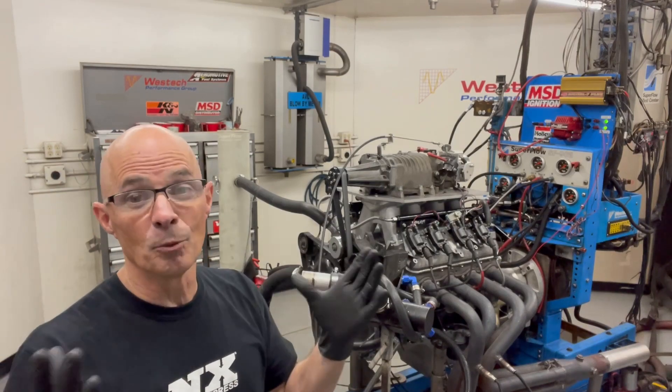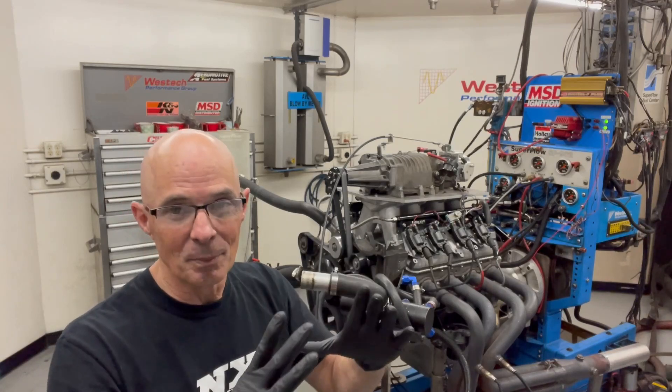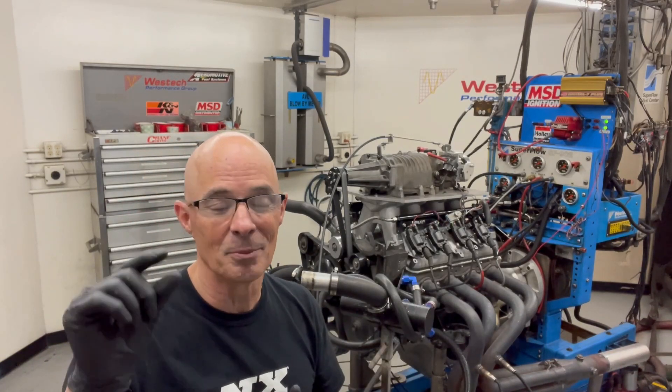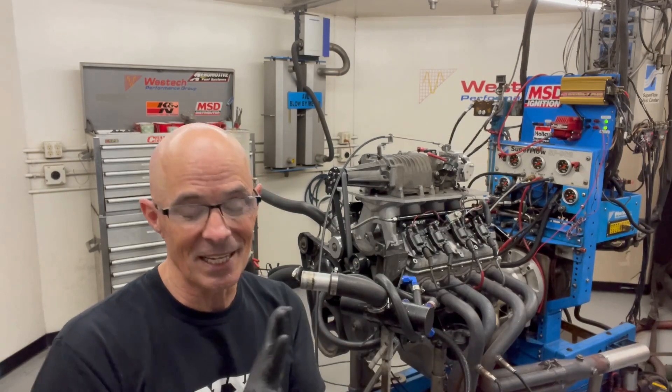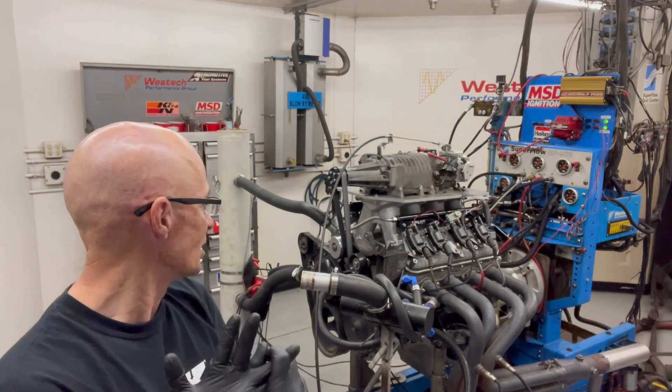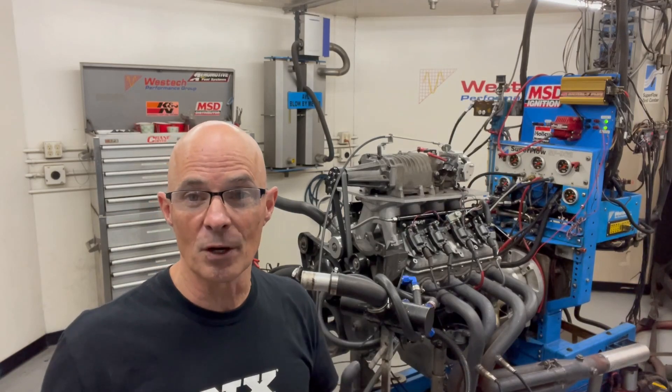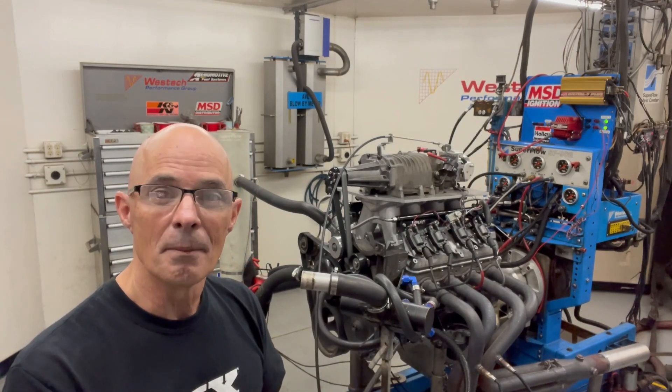I put the adapter plate on there and now we have a 92mm FAST throttle body on there. Quite honestly, the throttle body is still bigger than the inlet and bigger than what's going on inside, but it should help at least a little bit. Plus it will give me the TPS and IAC that I want. So let's go ahead and run this thing and find out how much power it makes in this new configuration, and then we can start making some changes.